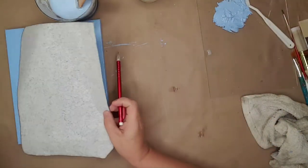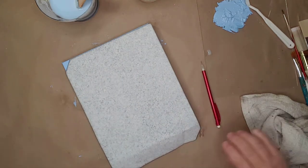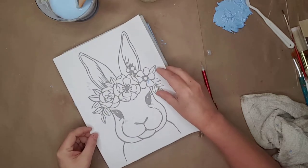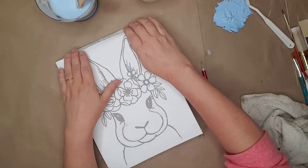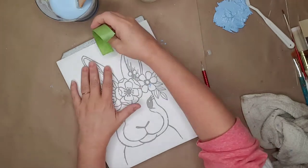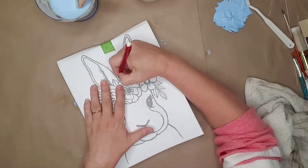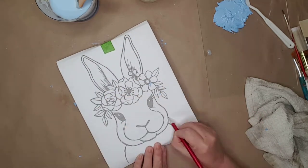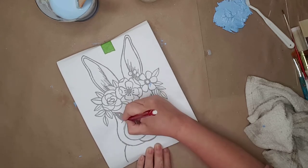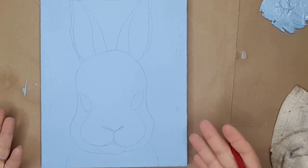I used a piece of carbon paper to trace the image onto the canvas. I placed the carbon paper onto the canvas and then placed the image on top of it. After I lined the image up on the canvas, I used a piece of painter's tape to hold the image in place while I traced it. I used a pencil and traced the outline of the bunny — at this time I was not tracing the flowers, and I didn't trace the details in the ears.